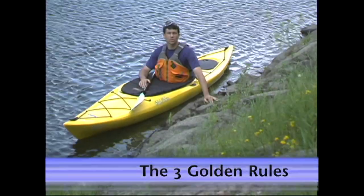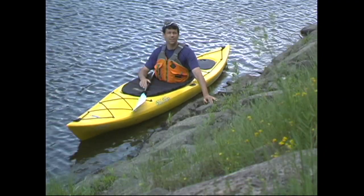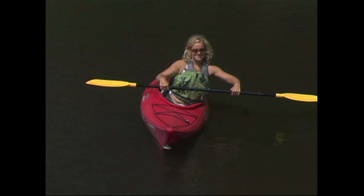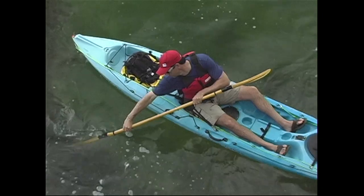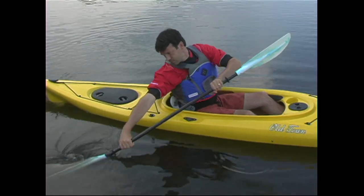The three golden rules are a set of rules that, when followed, will let you paddle the most efficiently, comfortably, and safely. You need to let your upper and lower bodies work cooperatively but independently from each other. You need to maintain a power position with your arms, and you need to use the power of torso rotation for all your strokes.